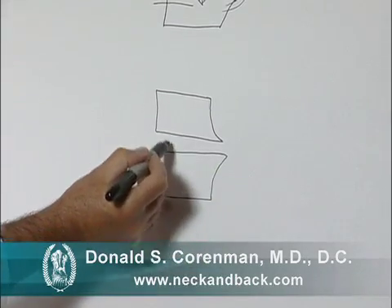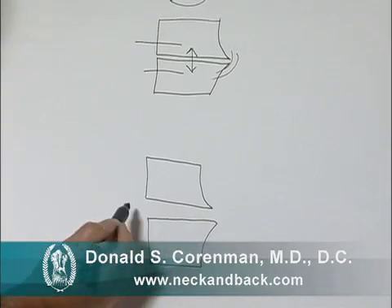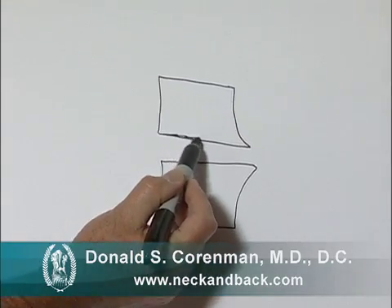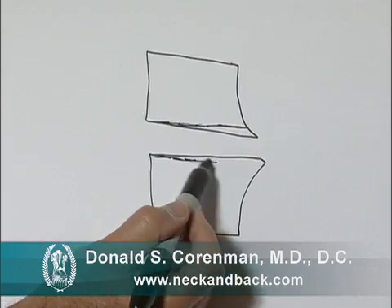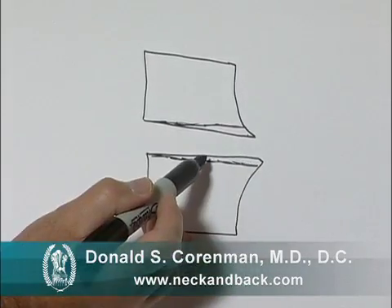Of course, this space is much bigger than the original space as we've pulled it apart. We then use a very small burr and literally take off some of the bone graft along the back of the vertebra, here and here, to parallelize the end plates and to take off a good portion of the spur.